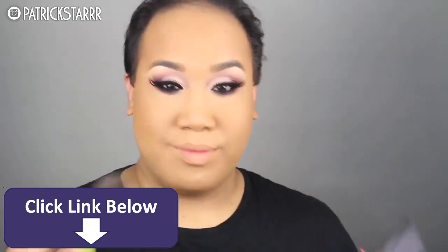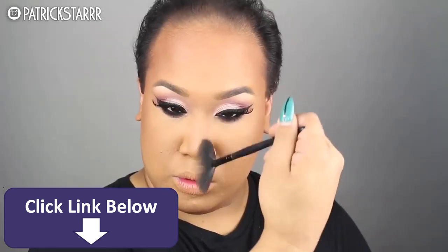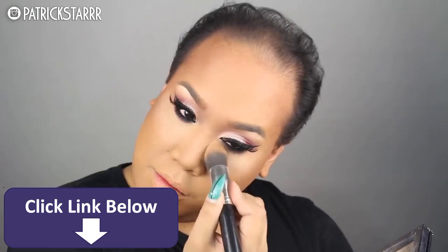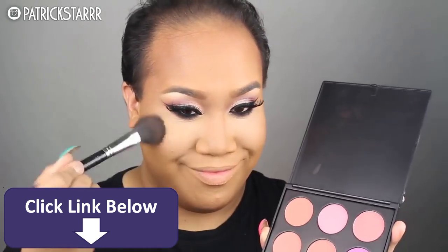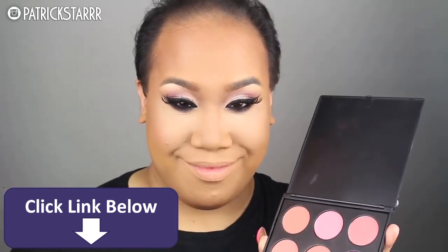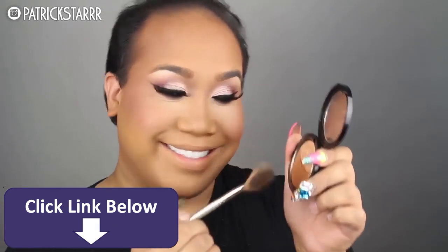Next we're going to take the contour shades by Anastasia and bronze the face, because I want to look skinny on the dance floor. We're just going to contour our double chin and our cheekbones, snatch that nose so it looks cute, and highlight the eyes using a dense tapered Pretty Girl brush. Then we're going to take a peach blush. I know there's a lot of pink in the eyes, so I'm going to do a little pink coral on the lips. I think the coral kind of breaks it down and makes it look more harmonious and put together.